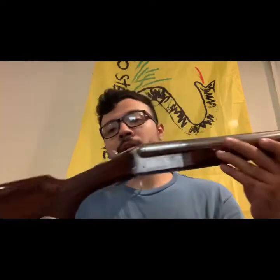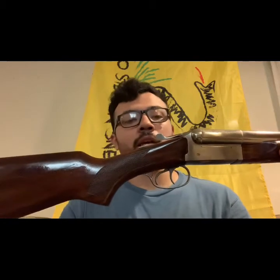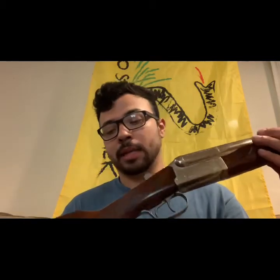I'm more of a traditionalist — I like the old-school stuff. This is a perfectly handy shotgun for shooting clays, hunting, and whatever else you'd want to do with a shotgun.